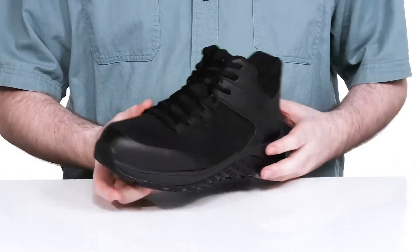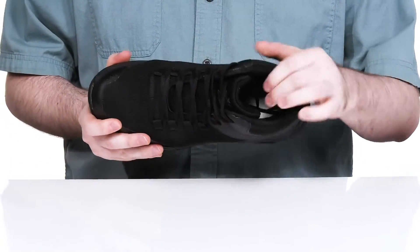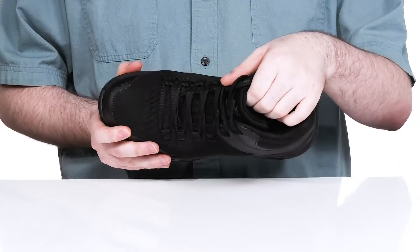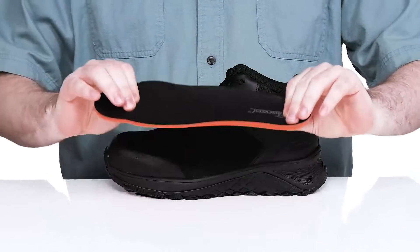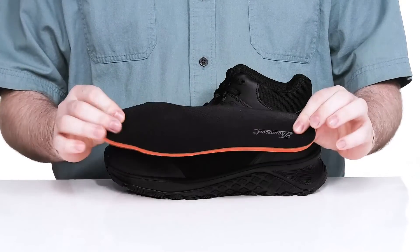It uses an easy ghillie lace-up for a secure fit. The inner lining has extra padding around the collar giving it more support, especially in the tongue and heel zones. It comes with a removable foam footbed made with memory foam to give it great cushioning right out of the box.